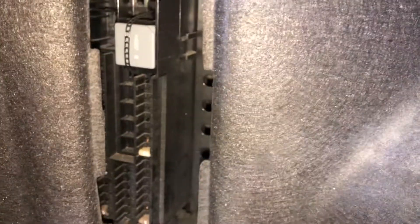The third fuse box location is located in the trunk of the car, right over here. Here are the fuses, and here's the cover.